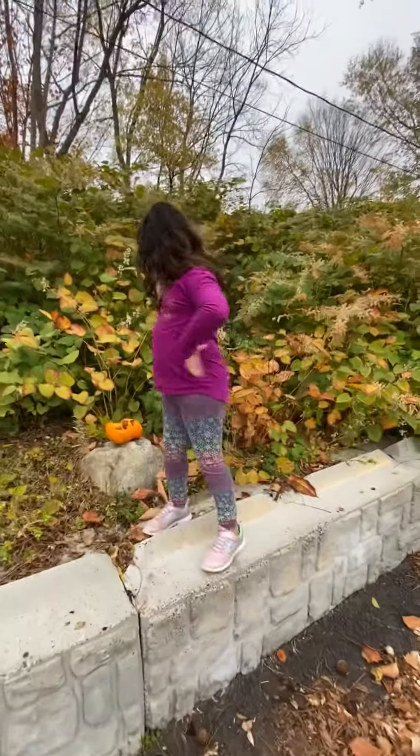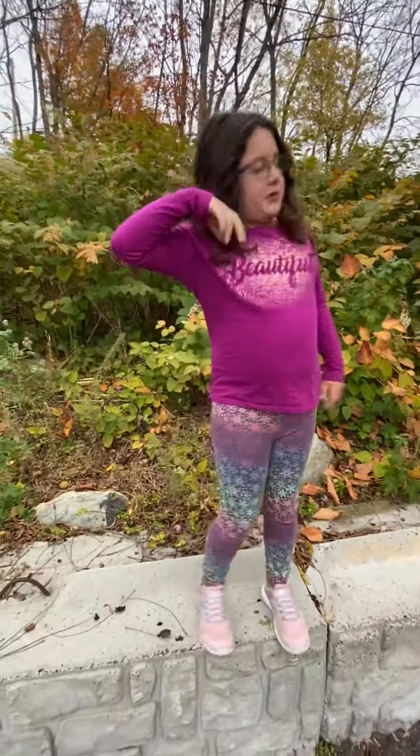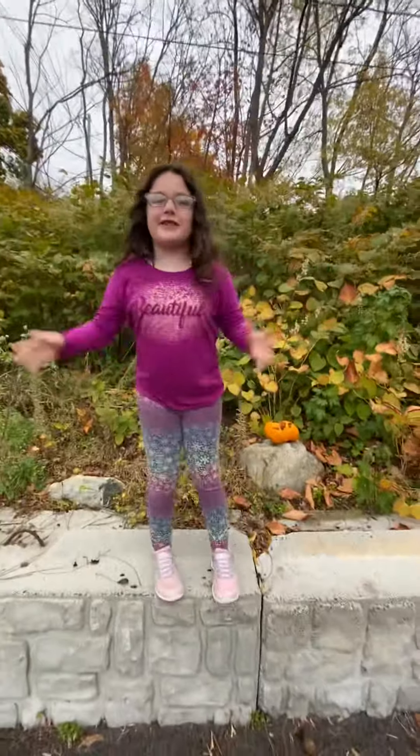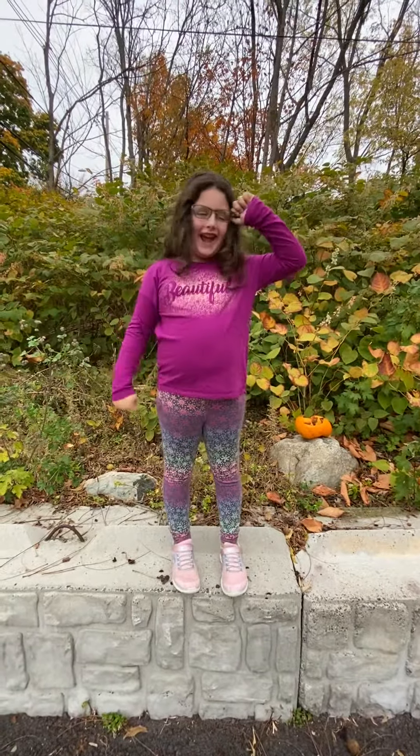Hi guys, welcome back to another video. This is Pumpkin Part Three, and if you want to make this a series on the channel we can make an episode four.